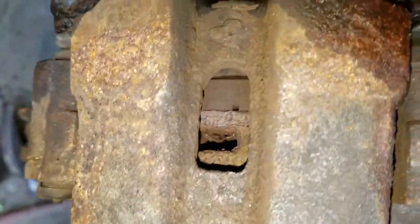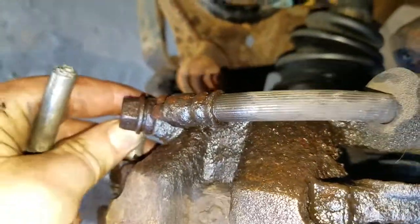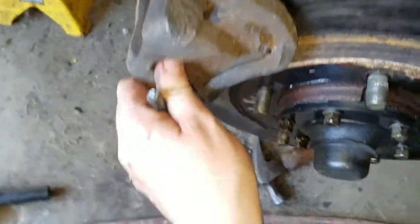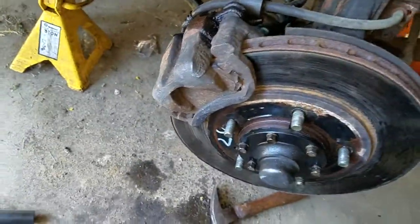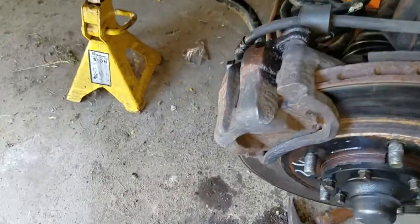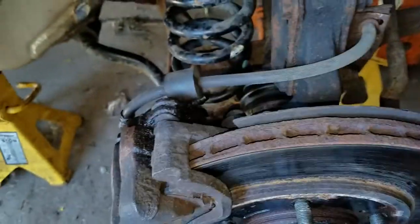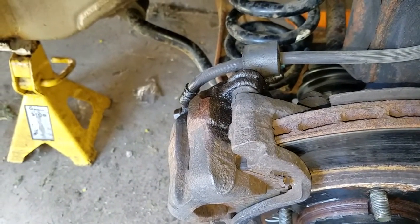Because of that, a lot of times the inner pad wears a lot quicker. We will remove our two slides - it may be a little bit difficult to get this off. What helps is if you open the hood and remove the cap on the brake fluid reservoir. I am going to do that and I am going to use a bungee to hang it from up here so there is no stress on this cable. We will come back after I get that all done and I will show you what the next step is.